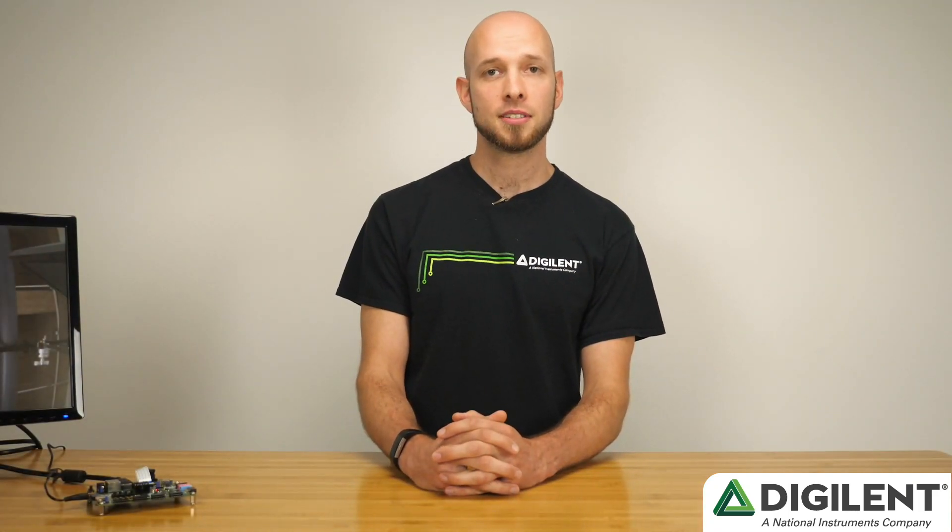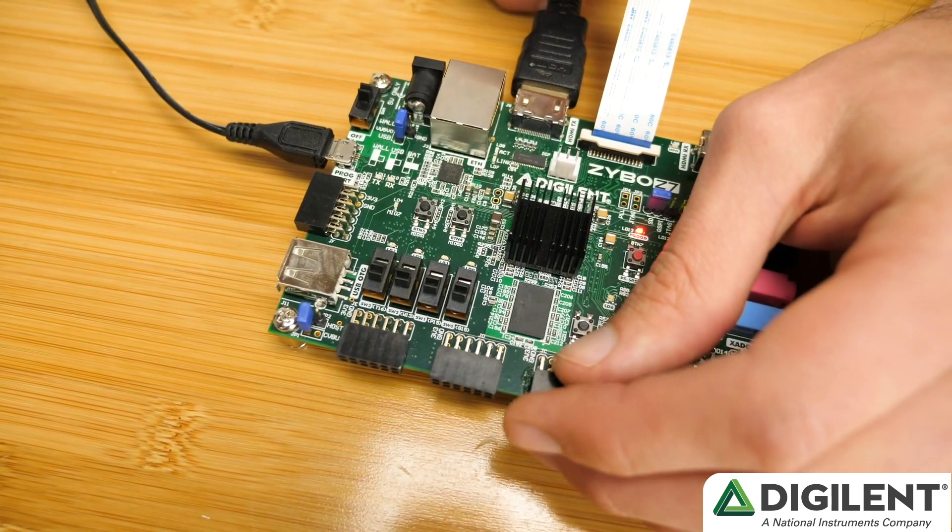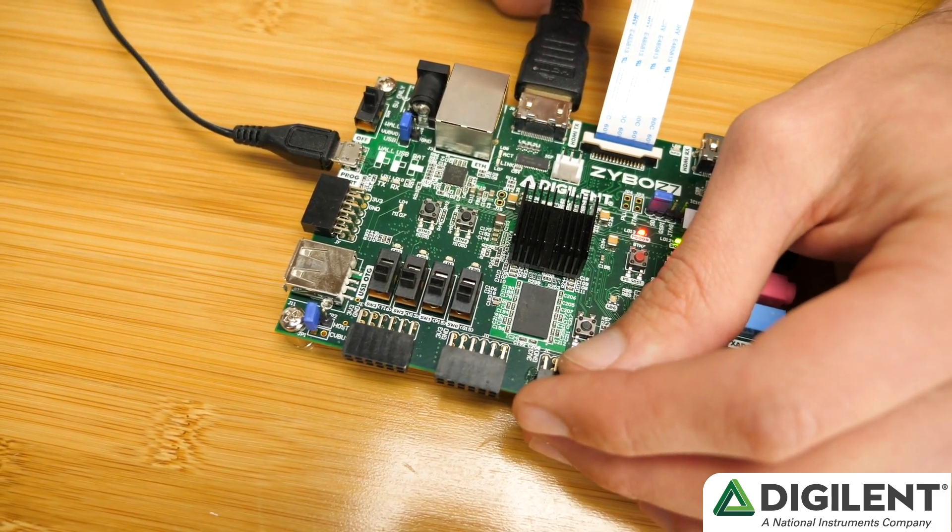This demo uses Digilent IPs in Vivado's IP Integrator to generate a video pipeline. This pipeline is set to process the input video stream depending on the switch state on the Zybo Z7. The pipeline has four video modes: Standard,